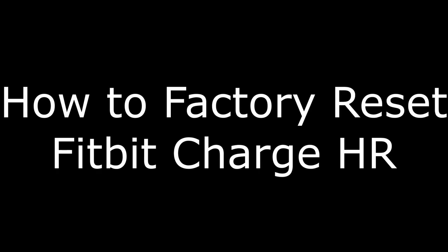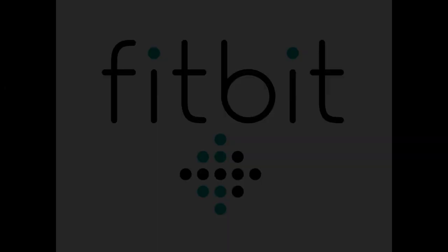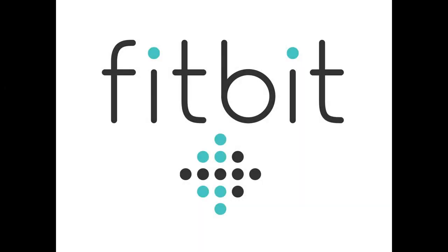Hi, I'm Max Dalton, and in this video I'm going to talk through how to factory reset your Fitbit Charge HR. It's not uncommon for Fitbit devices handed down from family or friends, or purchased used, to have someone else's information on them and be set up to work with someone else's account.